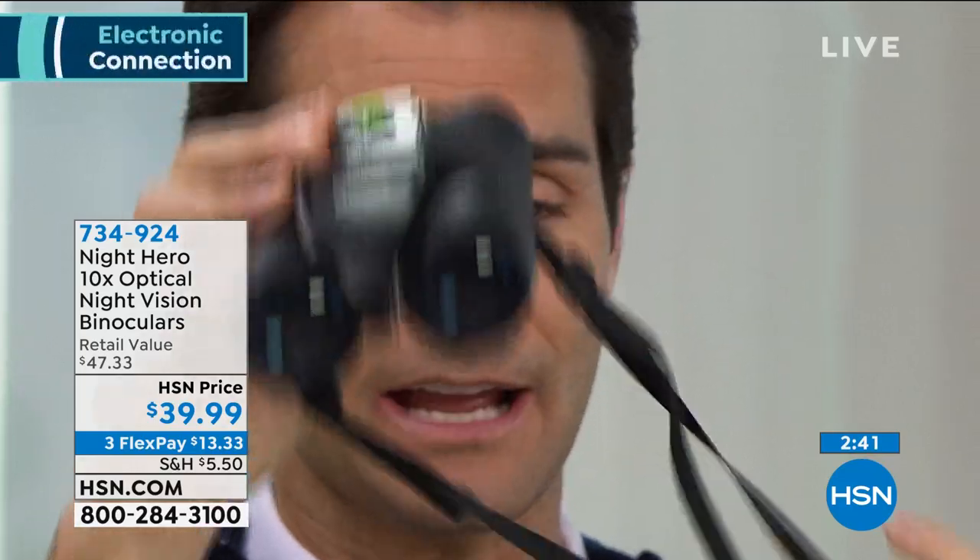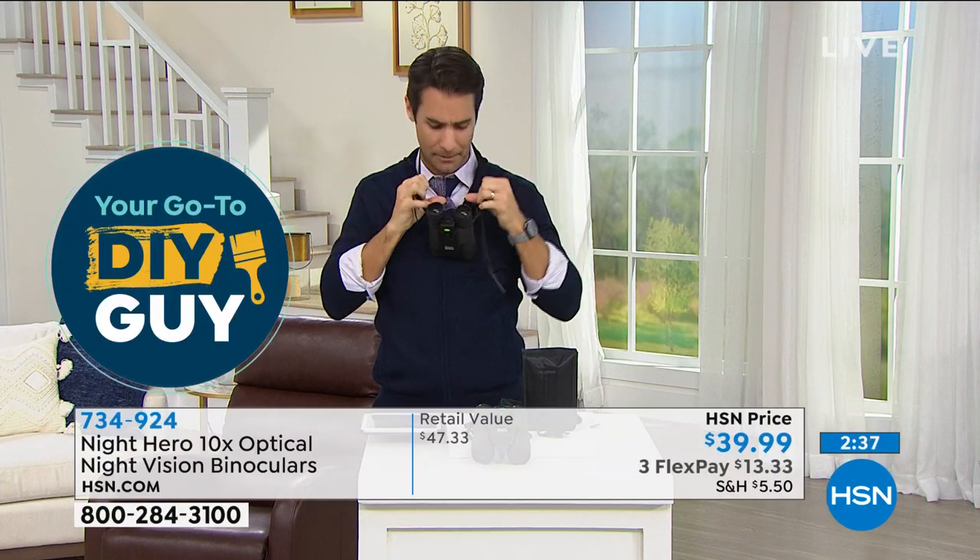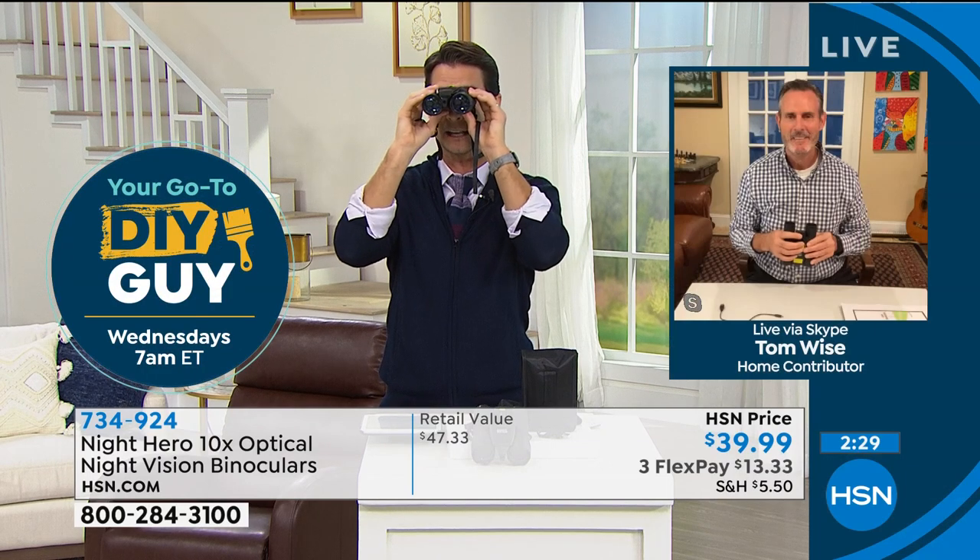You get this neck strap, so you can put it right around your neck when you go hiking. A lot of us have been stuck at home and we're trying to find those great outdoor experiences with our kids and grandkids. The night vision means you can see everything at night as well — it's really great to have a pair. This is a wonderful way to elevate that outdoor experience.